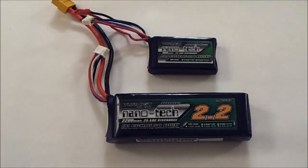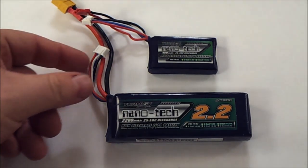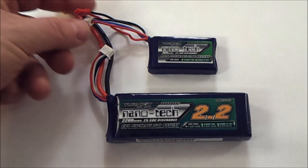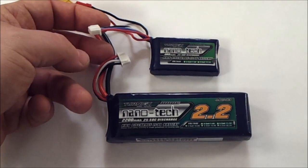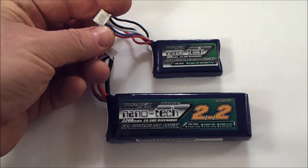You will also be needing a battery to power your transmitter, and basically any 3-cell LiPo battery will do. That's because we will be using the balancing plug, not the power plug like you use if you put it in some kind of aircraft. These two 3-cell batteries have the same kind of balancing plug — the most usual one.